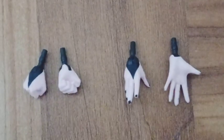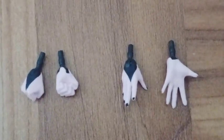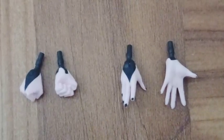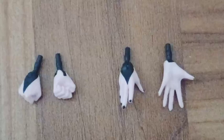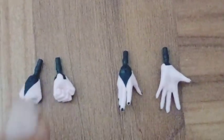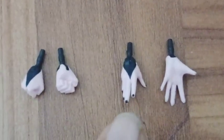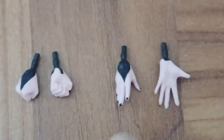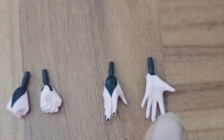We get two pairs of hands — open hands and fist hands. I've seen these before, but I do love the light skin color on each one. Each one has a little bit of black color, and you can see on the open hands there's a little bit of black color around the nails — that looks very nice.